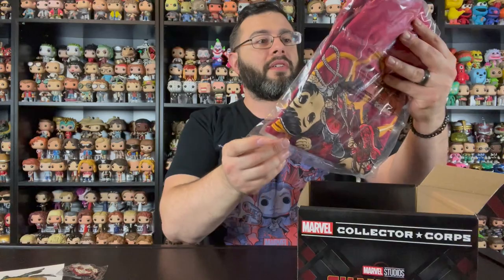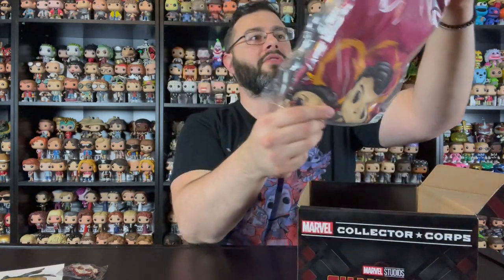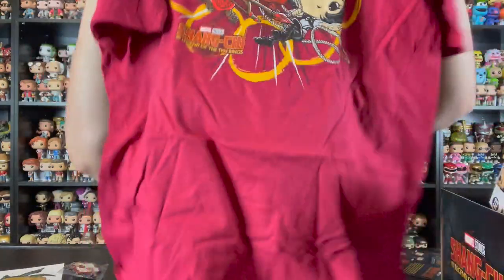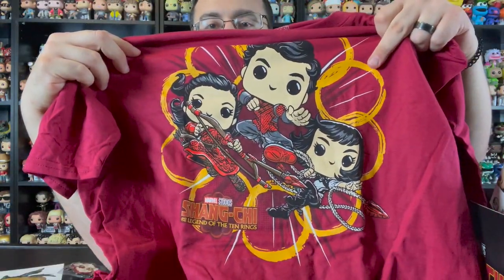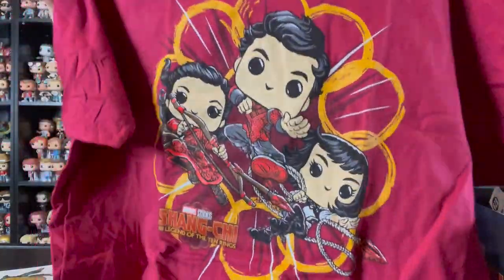Next up we have the t-shirt — sometimes this is my favorite item in these boxes. I tend to wear these in my videos and out and about. This Shang Chi t-shirt is a very nice maroon color, and on the front it features Shang Chi, his sister Xia Ling, and Katie as well. Really cool, this is an awesome shirt.